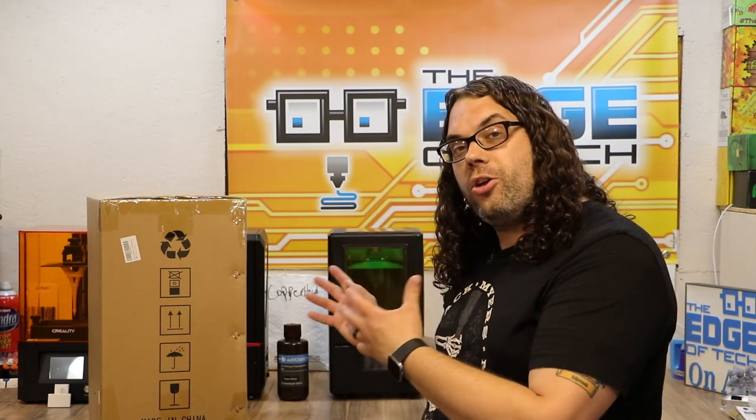So what I'm gonna do is get this thing unboxed. We're gonna check it out and we're gonna clean some prints to see how it does. Let's get to it.